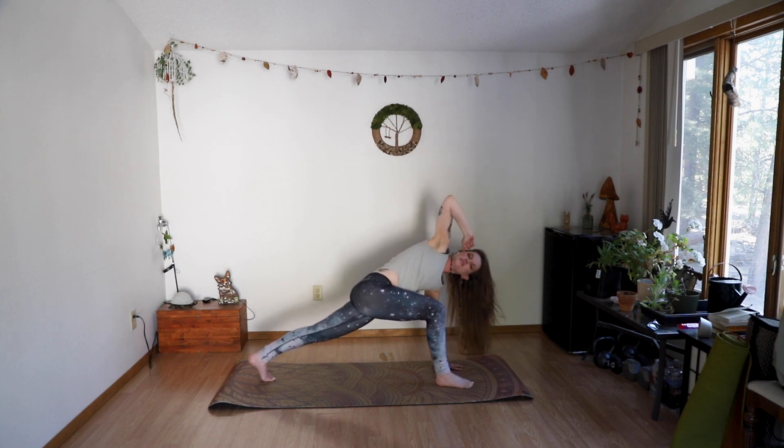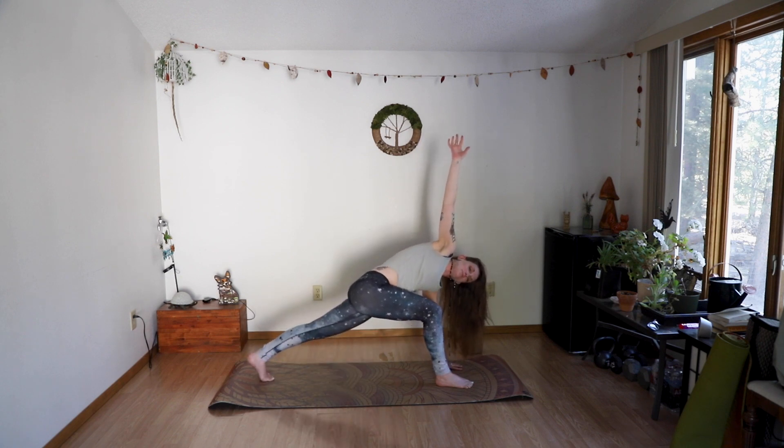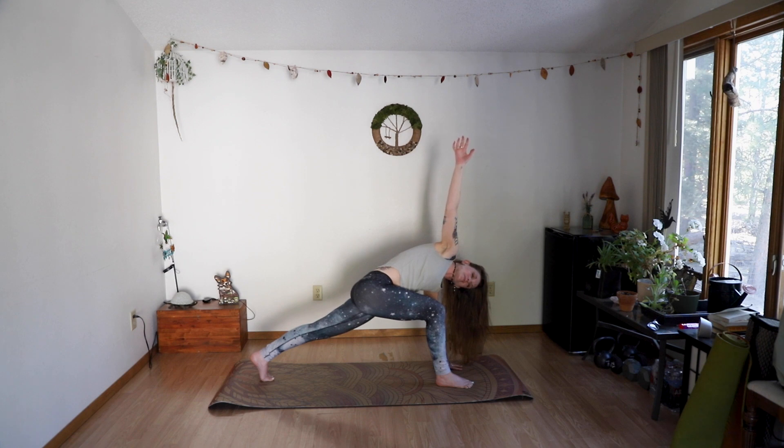Left hand will stay down, right hand will reach high, so we're going into a high lunge right out of the gate. If high lunges aren't for you, the knee can drop — totally fine. Holding here for two more breaths. Feel that length in the right side and that twist activation — all the things we're looking for.